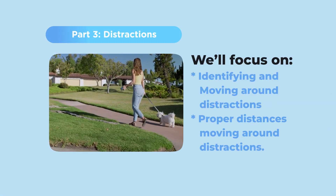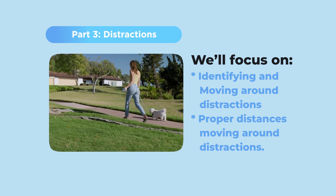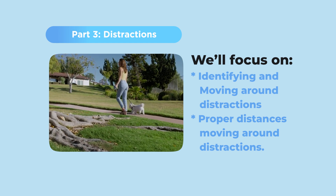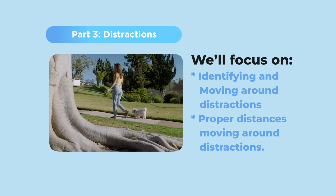In part three, we're ready to add distractions. This is the part everybody's been waiting for. We're going to work initially with something easy, like a piece of crumpled paper, and as your dog gets more experienced, we're going to move on to harder things like garbage and wildlife and other people.